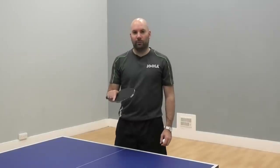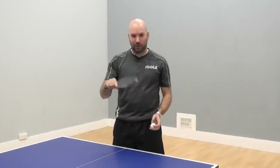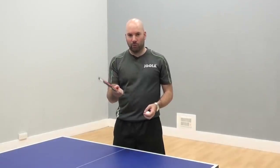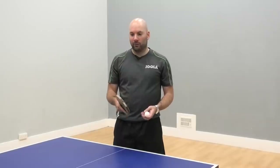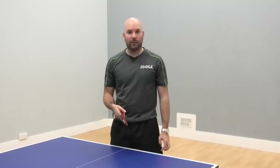The next one we're going to do is rolling the ball over onto different sides of the racket. It requires good control — really trying to control the speed of the racket — and it can transfer into the game with your control around the net as well.